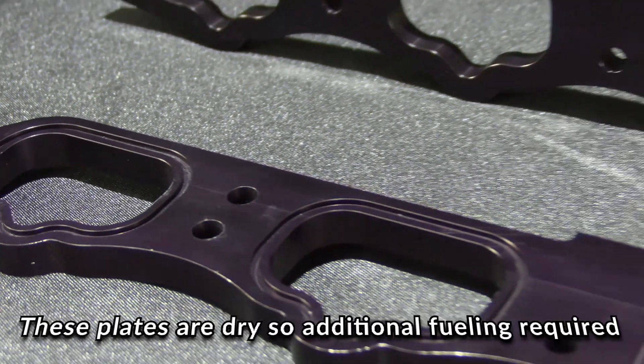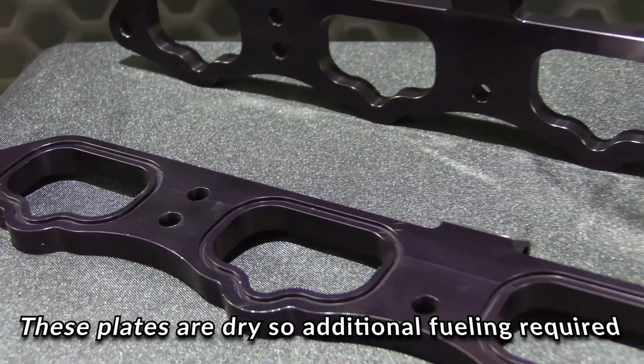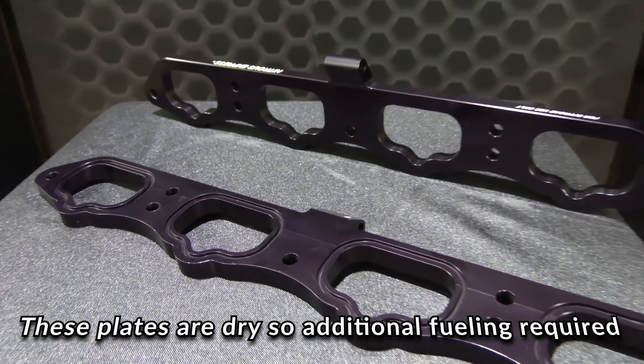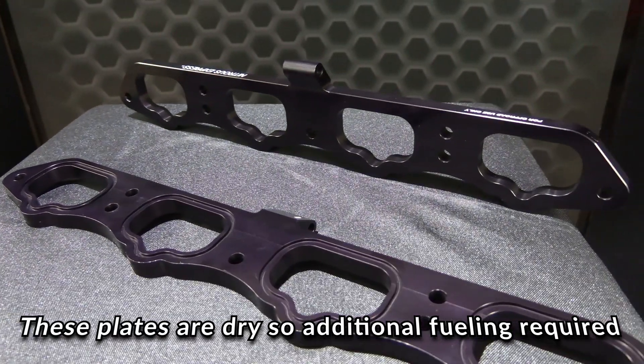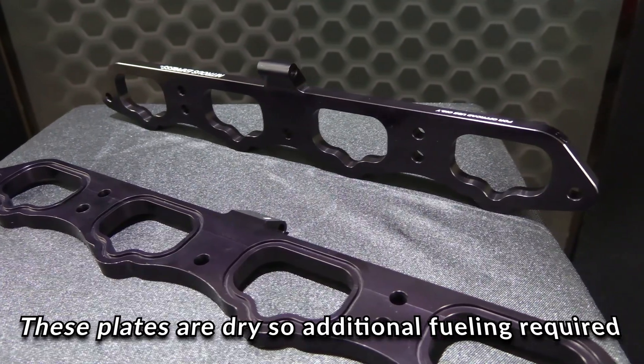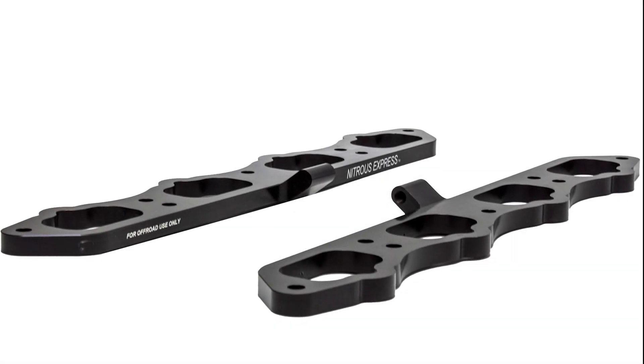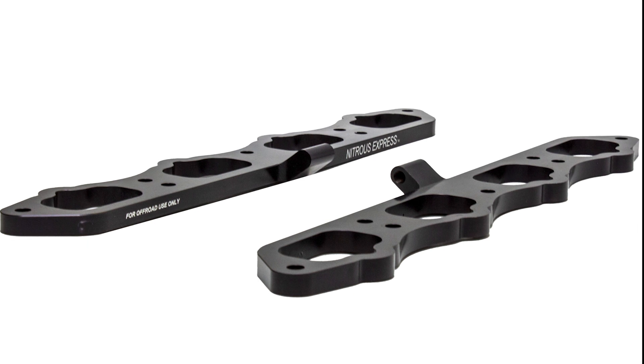The plates bolt right under the intake manifold, making installation quick and simple. There is a left and right plate to make routing of the lines clean during install. The plates come in at just under a half inch thick, so there's no need to run an aftermarket hood. Made entirely of billet aluminum, anodized in black, and as always made proudly in the USA.